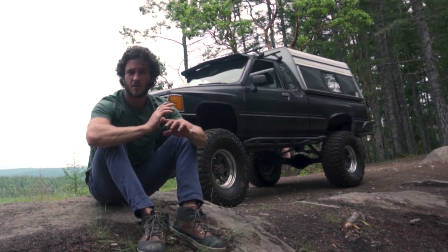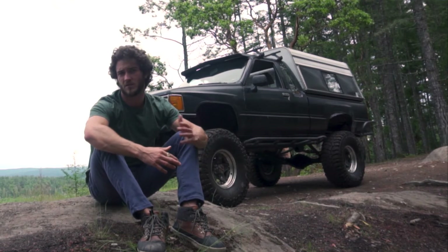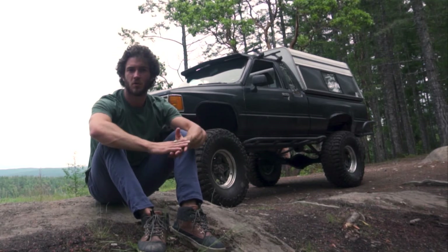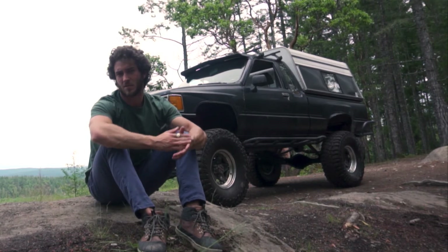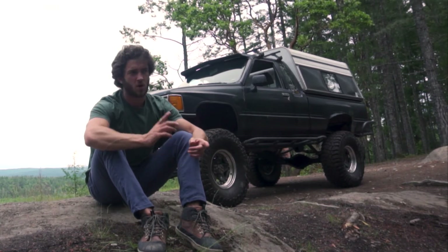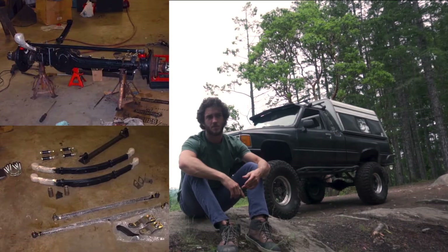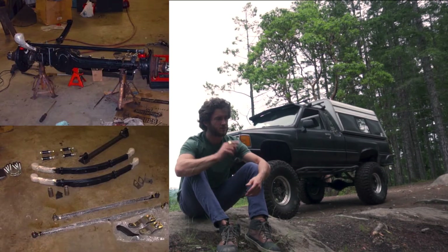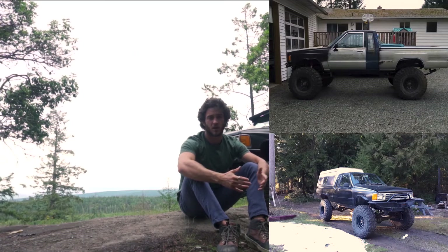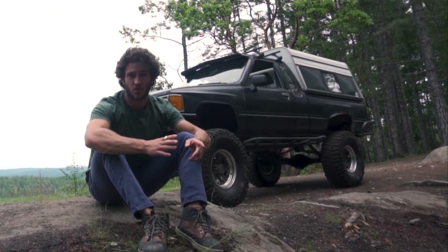When I got it, it already had a lot of the expensive stuff done, which I really like. I'm still learning how to weld and fabricate, so getting something that had all the hard stuff built already — that I could just add my personal touches to — was really the best route for me. It already had the solid axle swap, the dual cases, and most of the suspension high steer. It was a pretty built truck, and it was about 99% rust free.